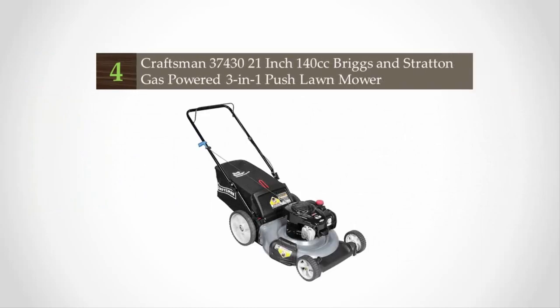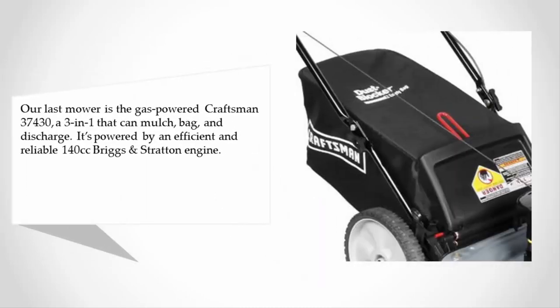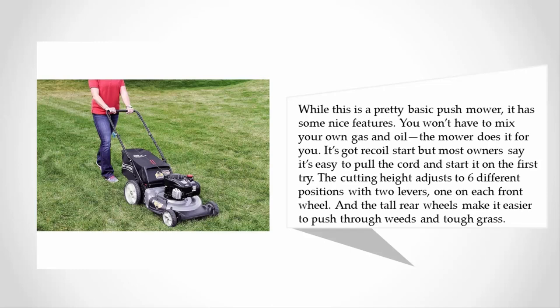At number four, the gas-powered Craftsman 37430 is a 3-in-1 that can mulch, bag, and discharge. It's powered by an efficient and reliable 140cc Briggs & Stratton engine. While this is a pretty basic push mower, it has some nice features — you won't have to mix your own gas and oil, the mower does it for you. It has recoil start, but most owners say it's easy to pull the cord and start it on the first try.